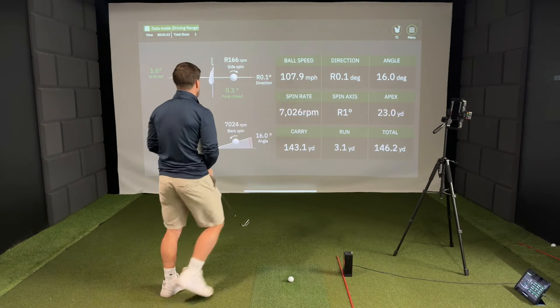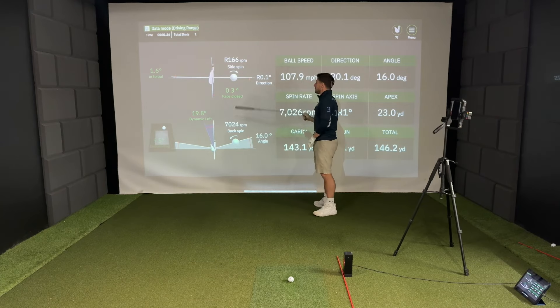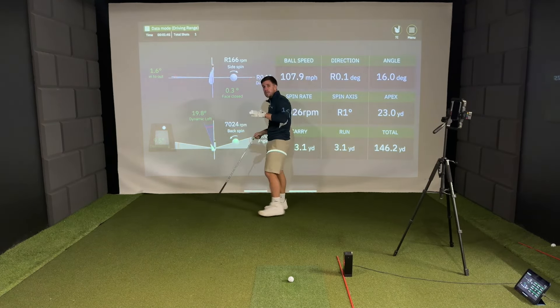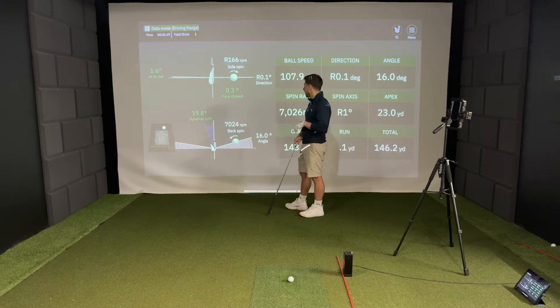In terms of club face data, it's saying that my face was 0.3 degrees closed, which is pretty good if I'm trying to hit a neutral shot. We've got a 1.6 degree swing into out, and the dynamic loft was 19.8 degrees.